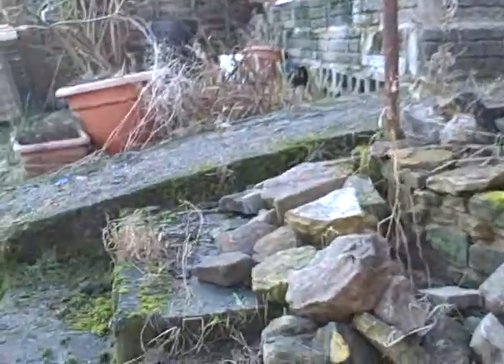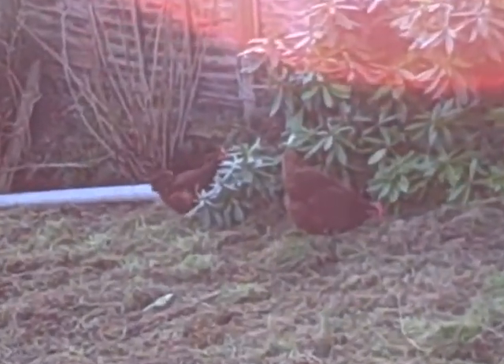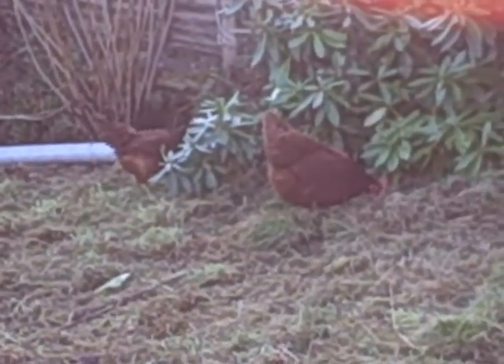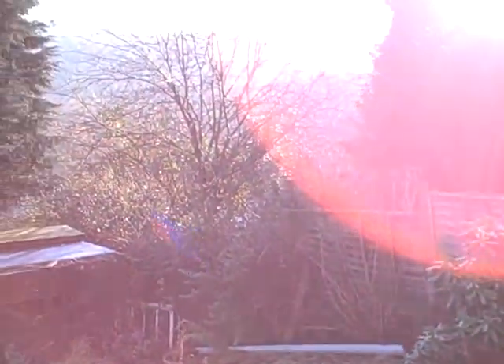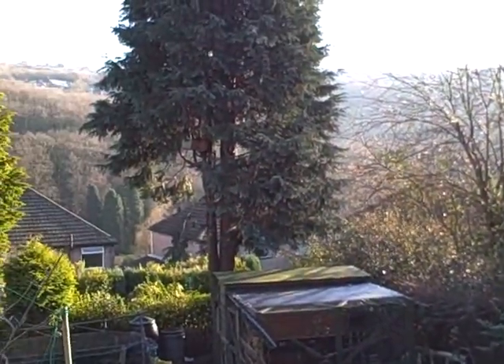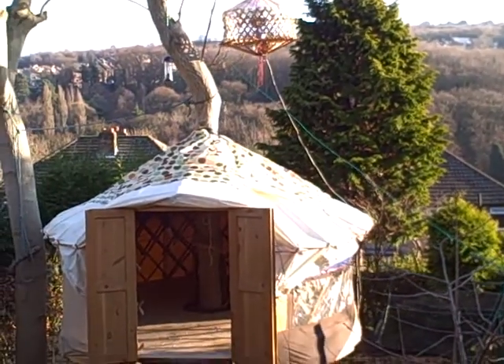I'll take it outside. There's a door and I'll pop it up on it. Here in our garden, the chickens. Good morning chickens. Here's a view out across the Rivlin Valley. And here is the tree yurt.